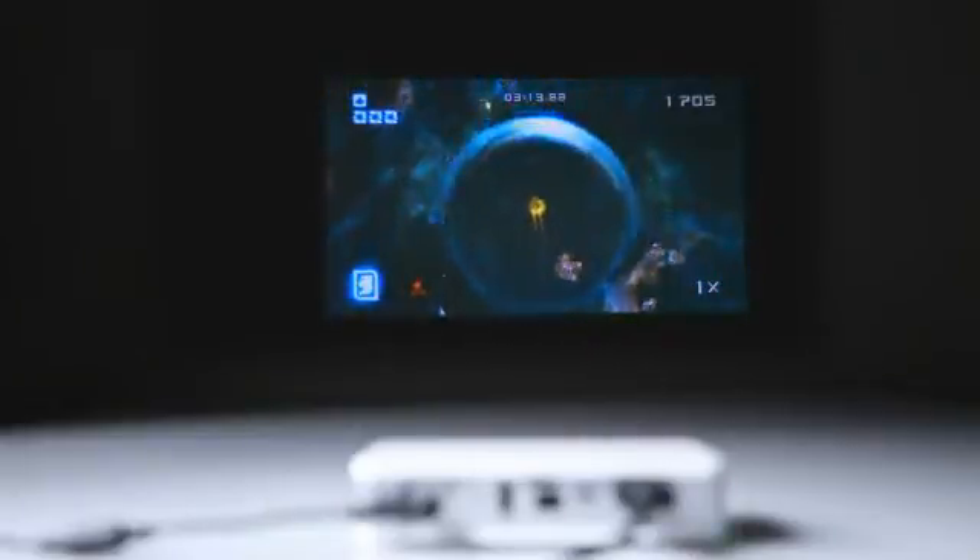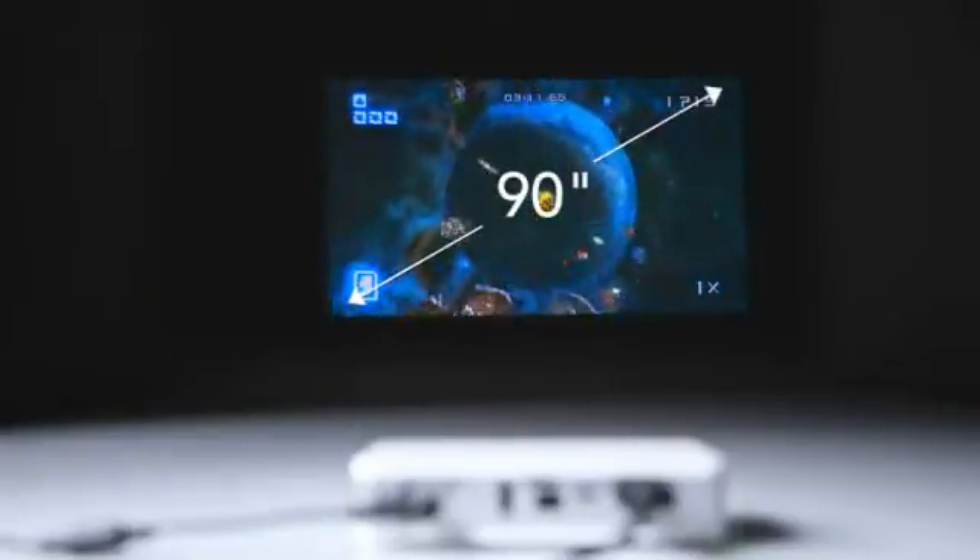With a throw ratio of 1.55 to 1, the CUMI can project image sizes from 30 to 90 inches diagonal.